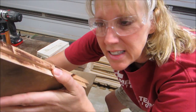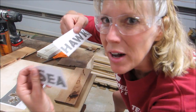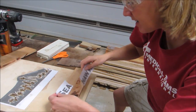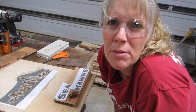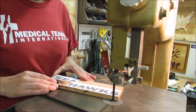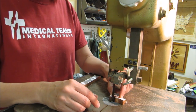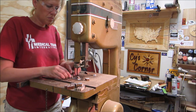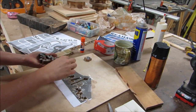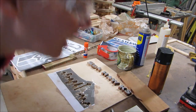I re-sawed this piece and that is going to be for the letters. I separated 'Seahawks' and I'm going to cut those out. I think I'm going to try the band saw out. So far so good. Seahawks! Now for the hawk.